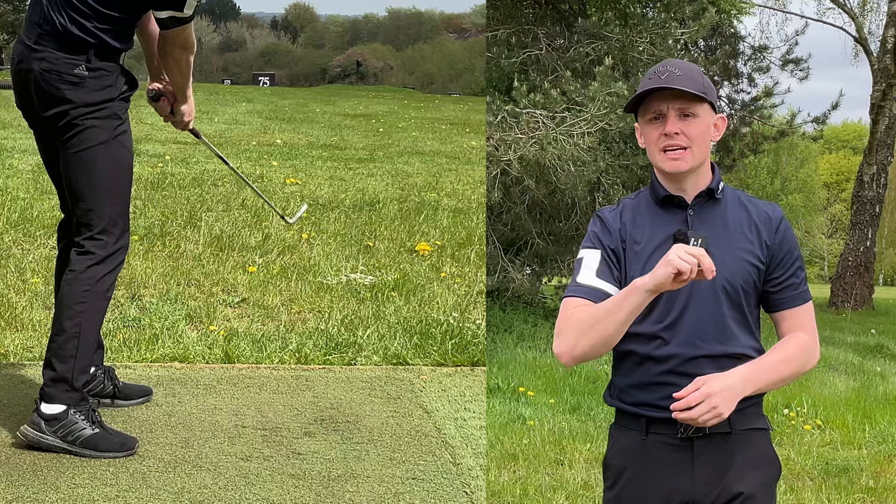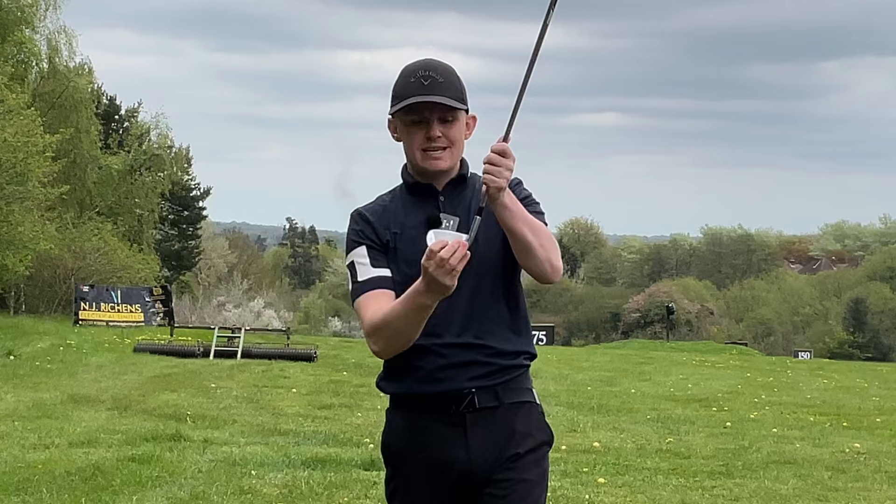Let's start by defining what a shank is. A shank is where, rather than making contact with the middle of the face, we actually hit the ball with the hosel of the club.